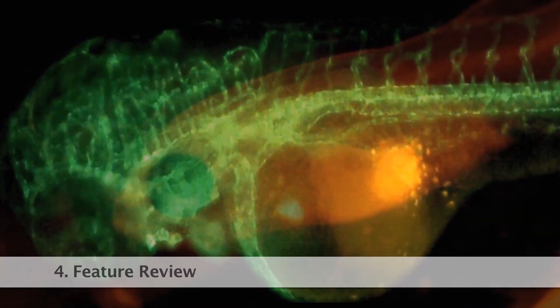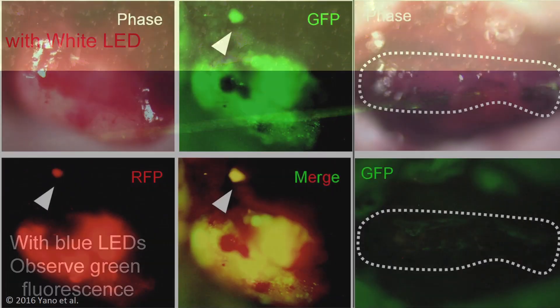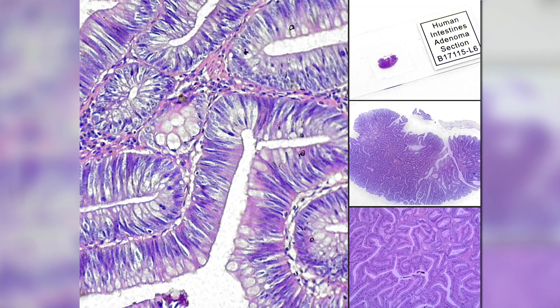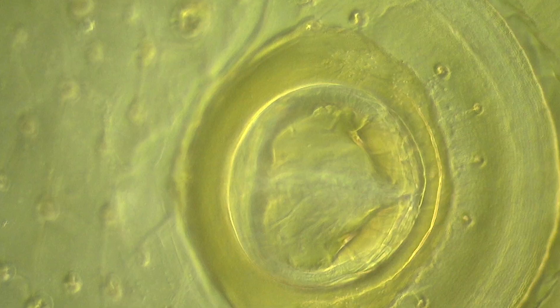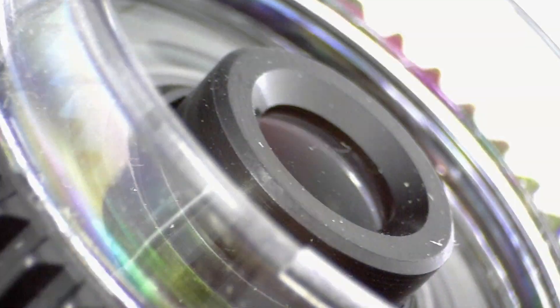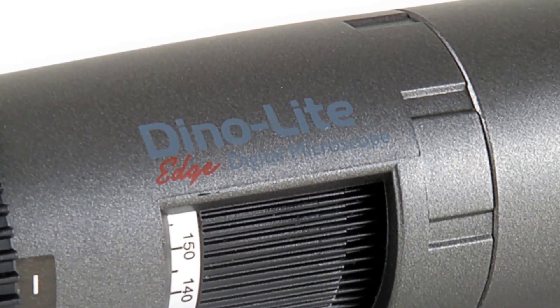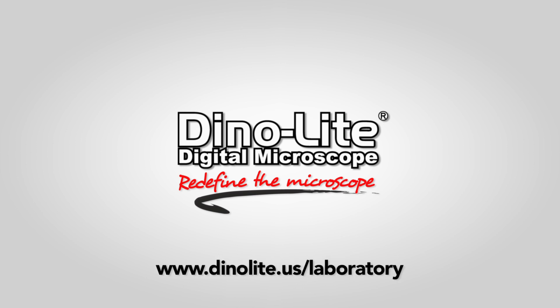Dynolite digital microscopes are easy to use, include feature-rich software, high quality imaging, all in a compact portable design. Combined with various budget-friendly models, various special lighting features, and a large selection of accessories, Dynolite microscopes are the obvious choice for users in any application. For more information, visit us at www.dynolight.us.